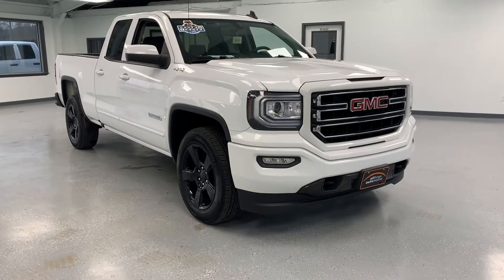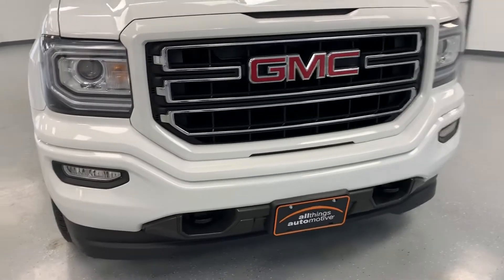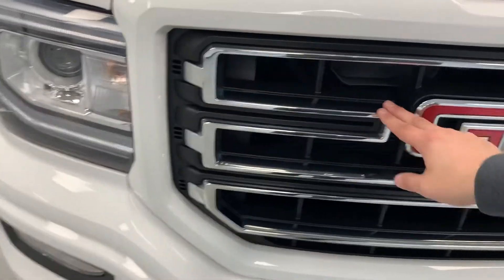It gives you a lot of extra flare on the outside. Starting off the front, it does give you the body color grille surround as well as the lower bumper there. Of course, you do get the chrome inserts that come in the SLEs as well.